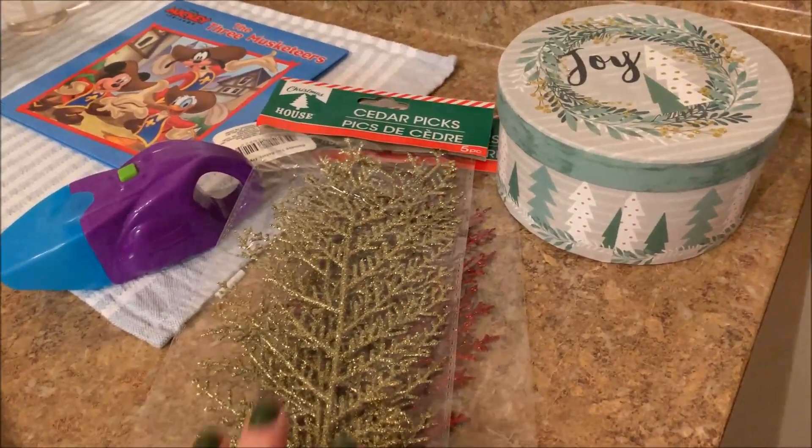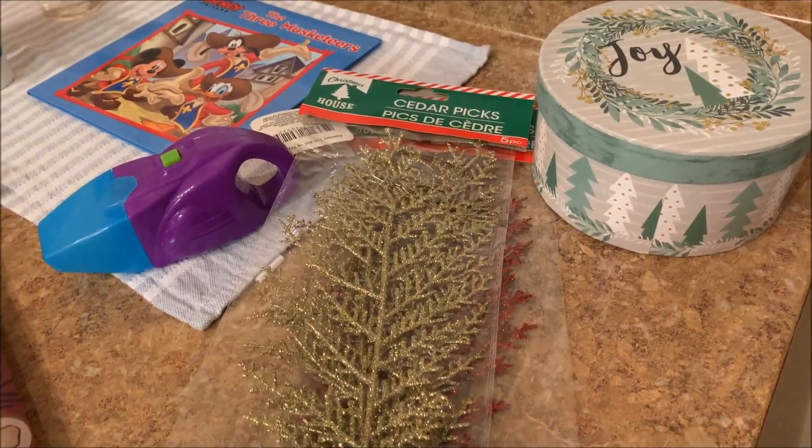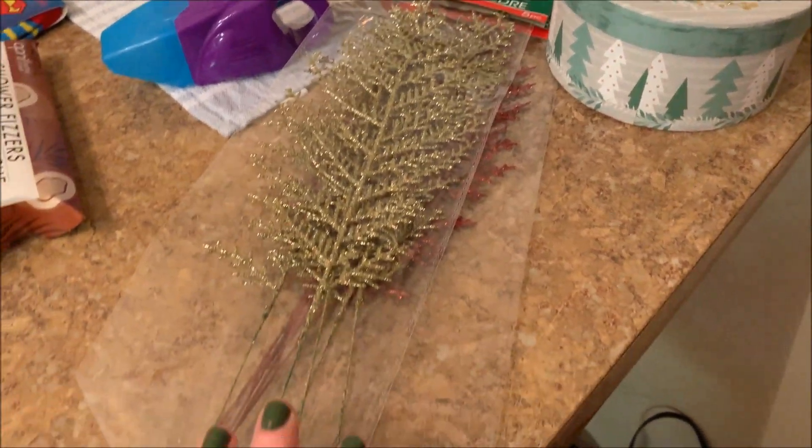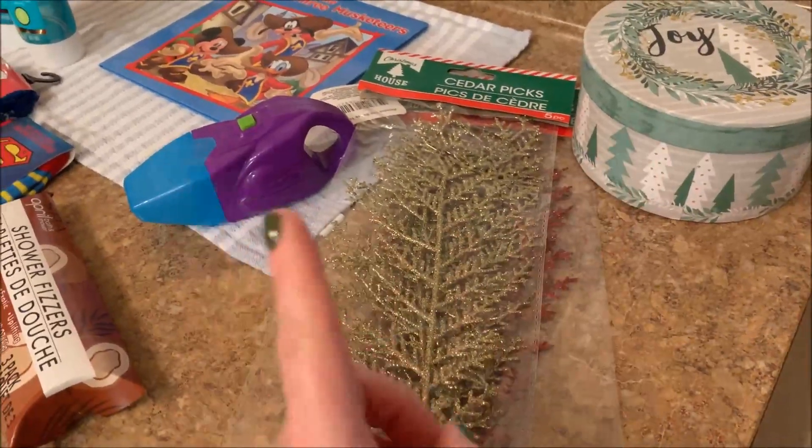My store that I was shopping in still had all the boxes on the floor and I just took one out of the box — they hadn't even hung them up yet. So I'm going to use these on the top of my tree to kind of poke out and be a topper.